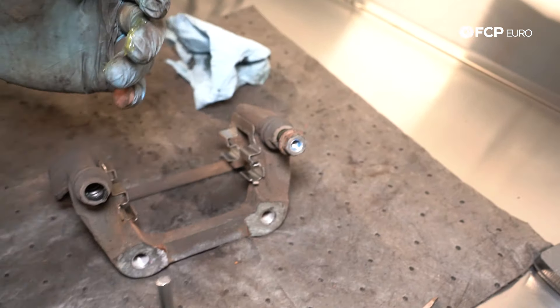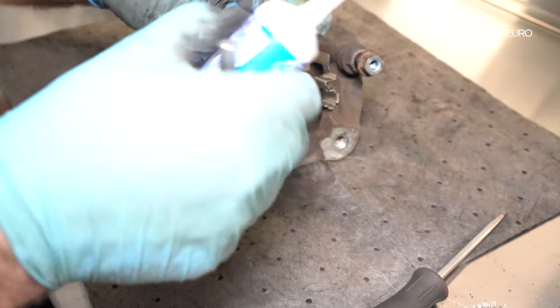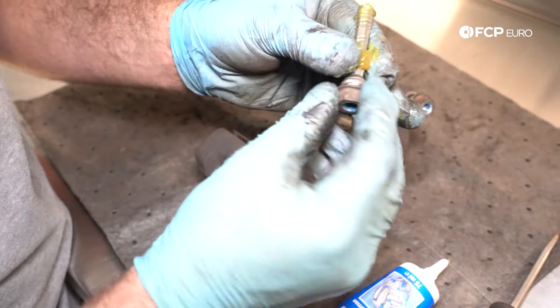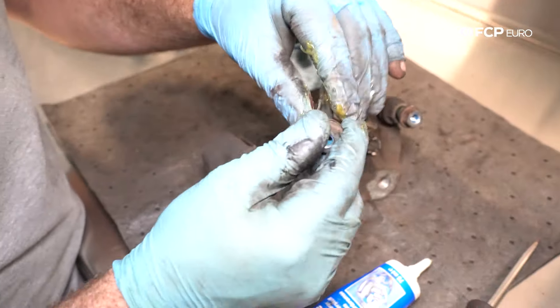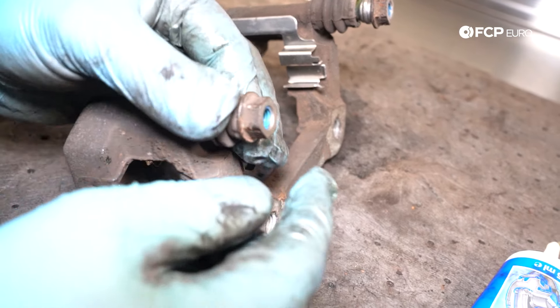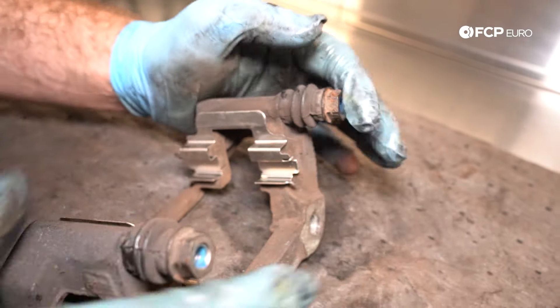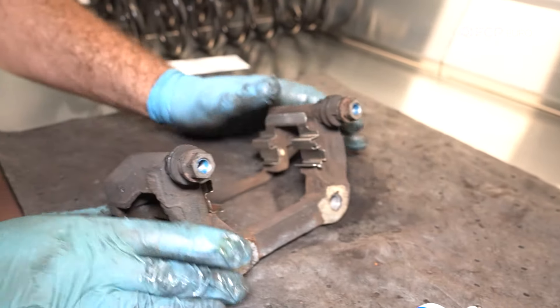Put it back in. Same thing on the other side. Then take the boot and the nose will pop back on just like that. You can see they move nice and freely.